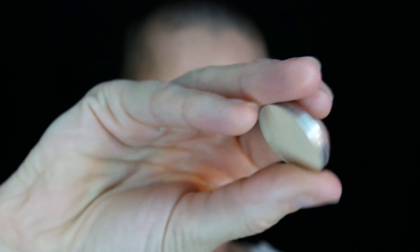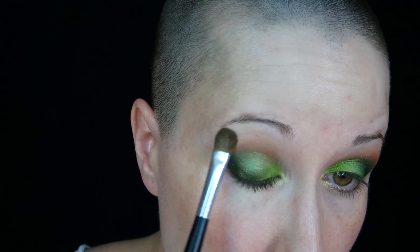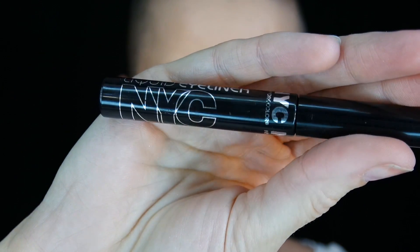Now using the color Vanilla Bean from Makeup Geek. This is going to be the brow bone highlight blender shade — to blend out that Coco Bear and just add a little highlight to that brow bone.